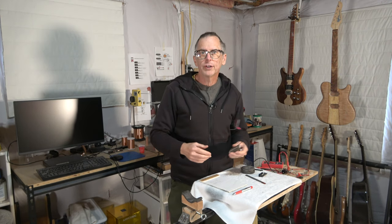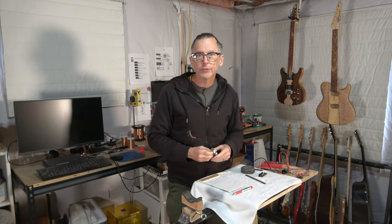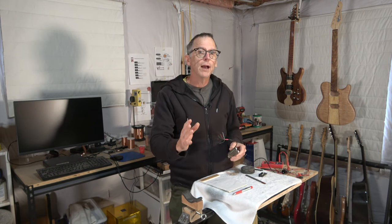Hey guys, it's Chris at Highline Guitars. You're watching another one of my YouTube guitar building videos. If you're new to the channel, welcome. I hope that by the end of this video, I'll have earned your subscription.